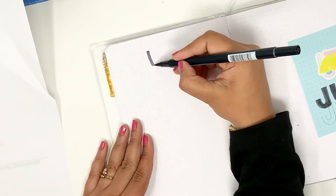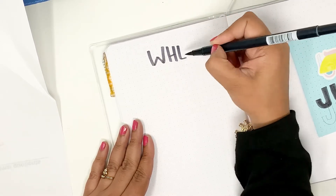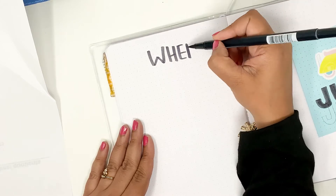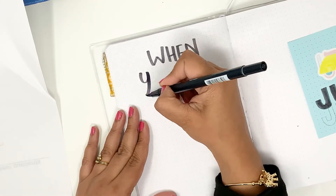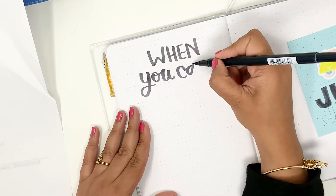So with my Tombow Dual Brush Pen in black — color N45 — I'm moving the title 'July' a little higher and coloring it in completely with black. I'm going to let the marker ink dry a bit before erasing my pencil lines. For the facing page I have a quote that I've lettered in — I made a rough sketch on rough paper first to make sure I don't make spelling mistakes while filming. I'm using the same Tombow brush pen and I'll just hand letter it on the page directly.